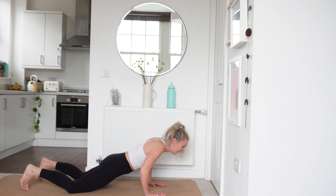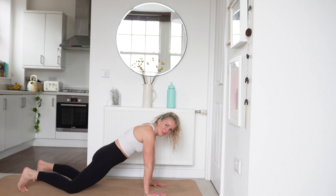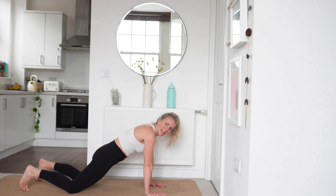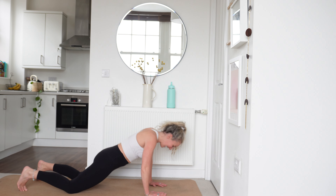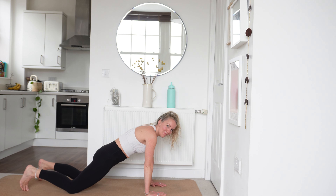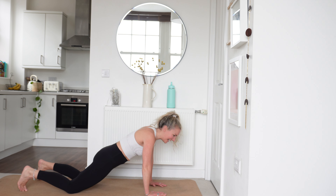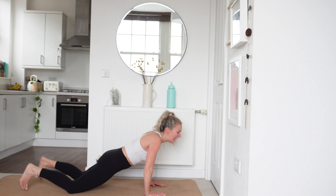Keep those reps coming, engage that core. We've got 15 seconds left — let's make every rep count. See if you can get that chest all the way to the floor. Last 10 — nearly there. Keep that core engaged, you've got five. Push that floor away. Three, two and one.